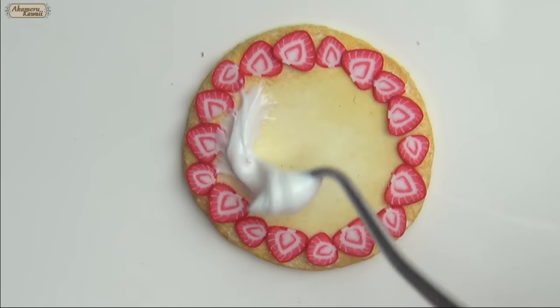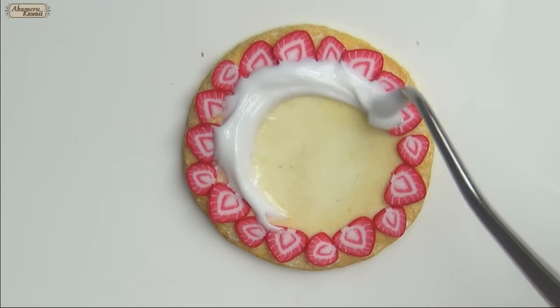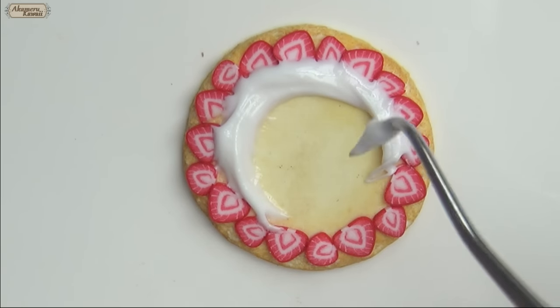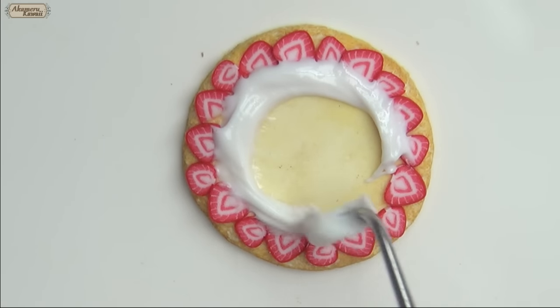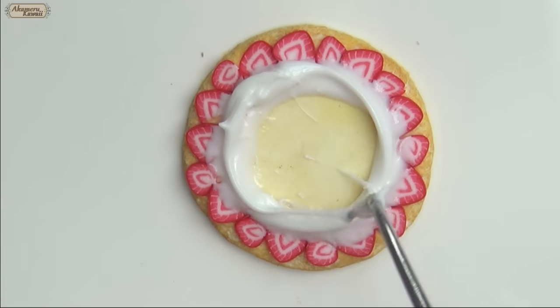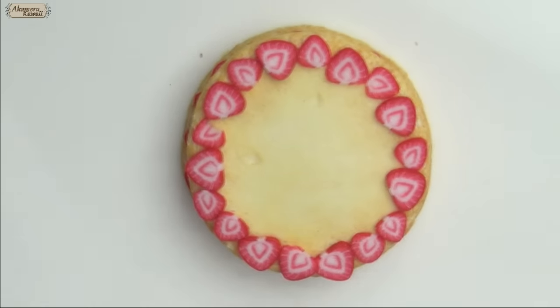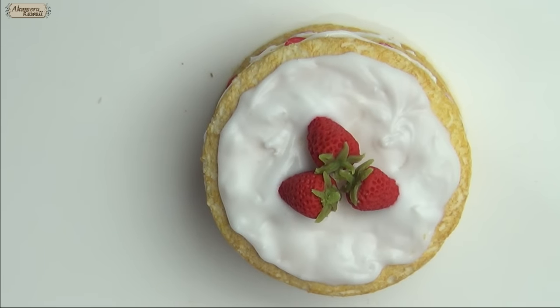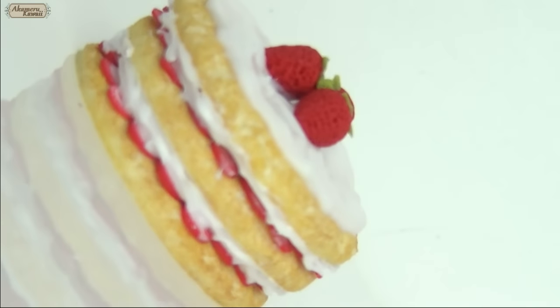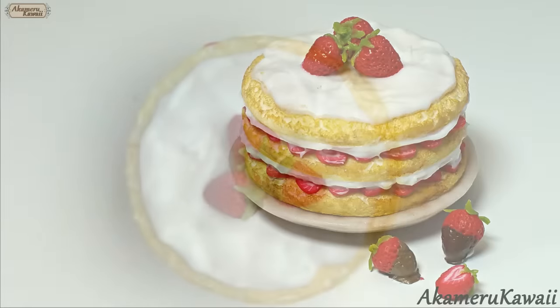Apply the liquid and solid mix on top of the strawberry slices and put together the cake. Bake completely and finish with glaze and the project is complete!